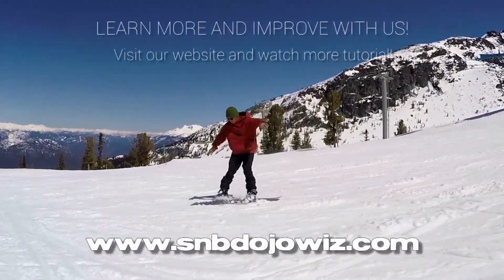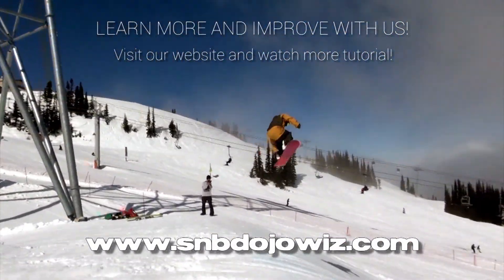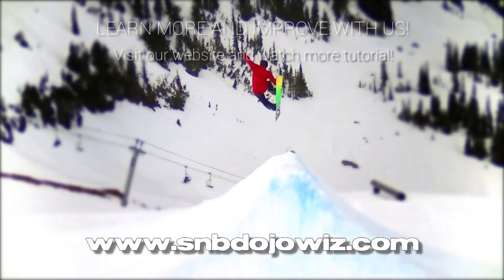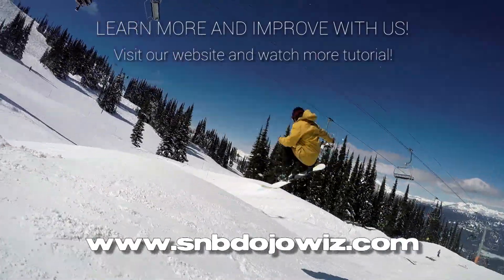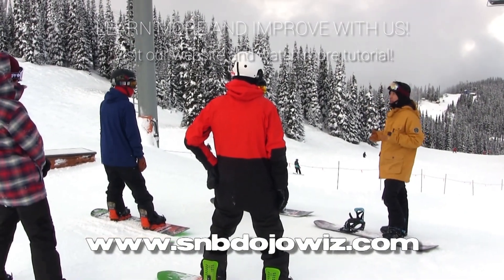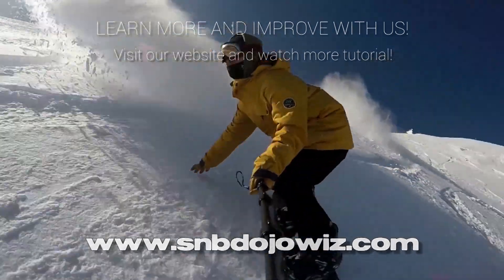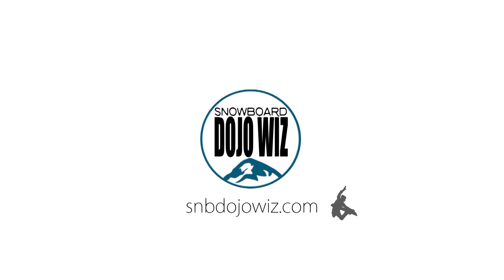Want to learn more and take on more challenges? Watch all video tutorials available on our website. You will get the world's best theories to solve your problems and boost your snowboarding skills — based on coaching methods for national level athletes. Boost your snowboard intelligence with Snowboard Dojo Wiz, expert coaching for intermediate snowboarders.